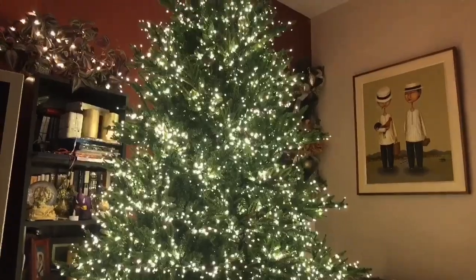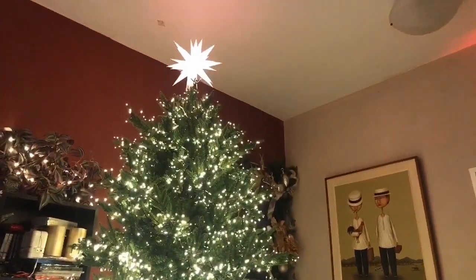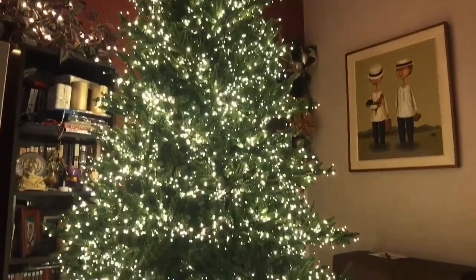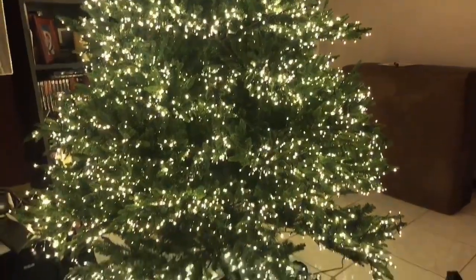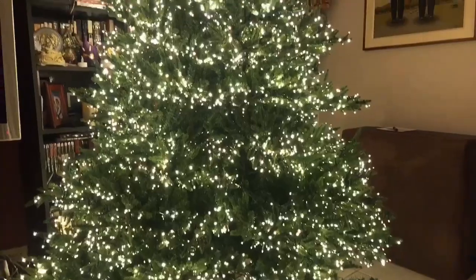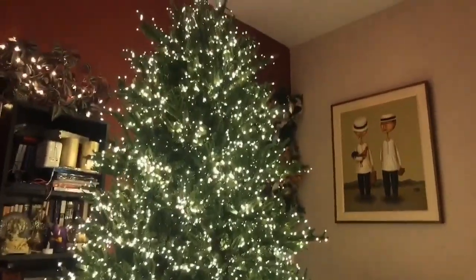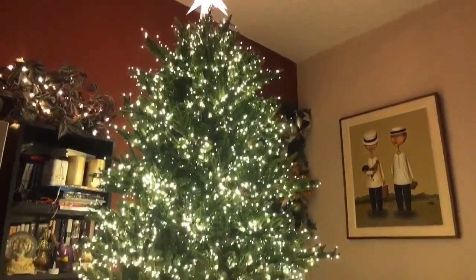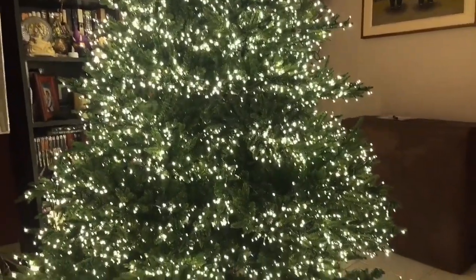All right, we are now facing the tree. I flipped the camera around and I'm just going to give you a closer look at the tree and kind of go into the branches and show you the details. The setup with this tree is fairly easy — the tree comes in three sections.